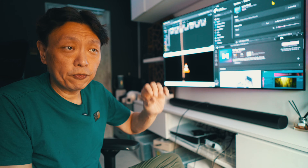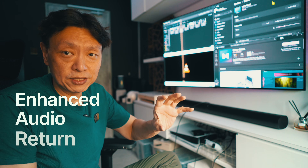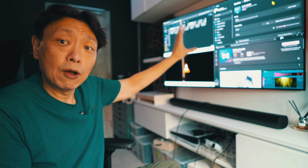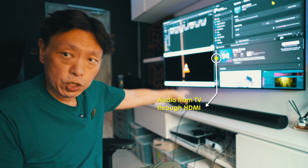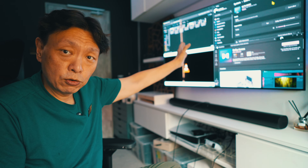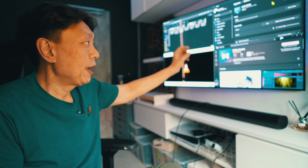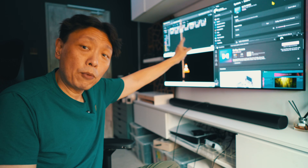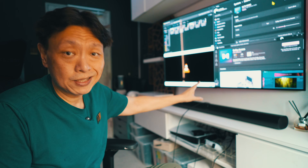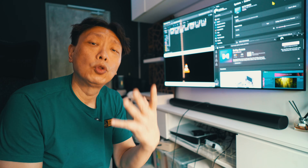Most modern TVs come with ARC, which is Audio Return Channel, or eARC, Enhanced Audio Return Channel. What that does is allow you to output sound from the TV through an HDMI cable into the soundbar. In this particular setup, you have an LG CX TV - recent enough to have eARC port support - and when you connect the HDMI cable through to the eARC port from the TV to the Sonos ARC soundbar, you can get sound out from the TV to the soundbar for anything you play on the TV.